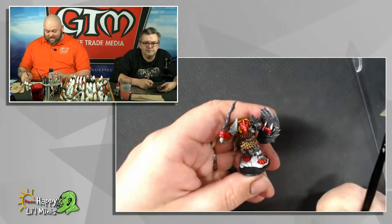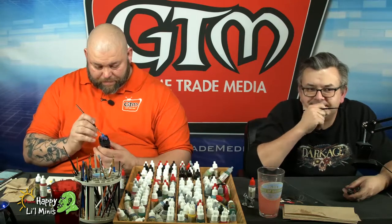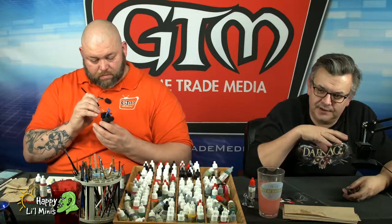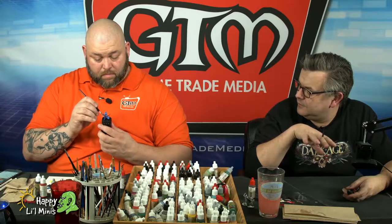At the moment it's one of those things where it's tough to decide whether we're going to do something that fits into one episode of Painting Happy Little Minis, or if it spreads across two episodes, or do we pre-record it and drop segments of it in an episode? There are a bunch of different ways we can do it.